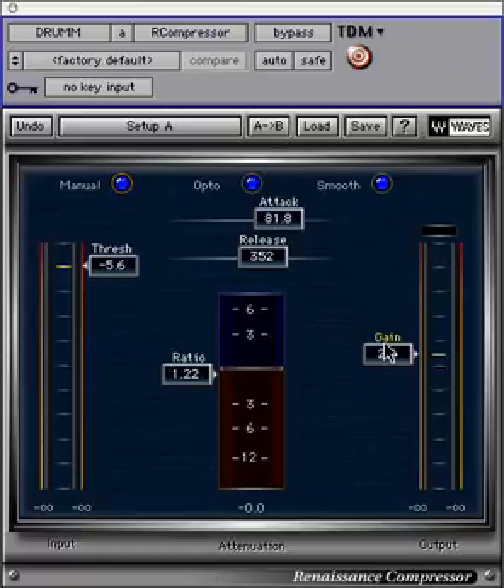The gain control can also be thought of as makeup gain and controls the overall output of the plug-in. The gain meter shows the increase or reduction in signal in real time.